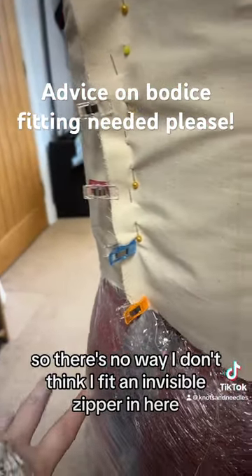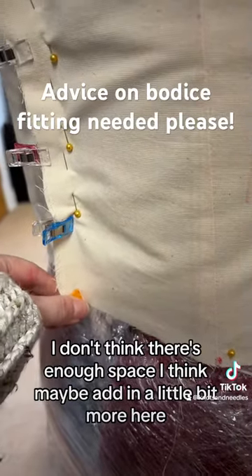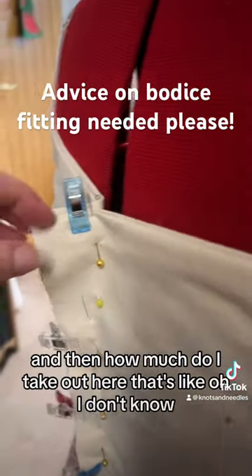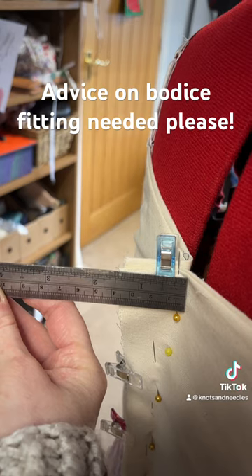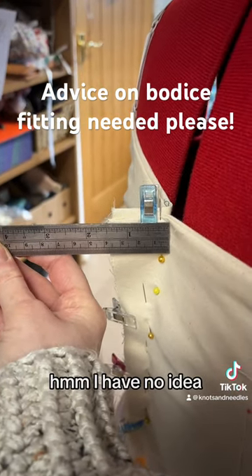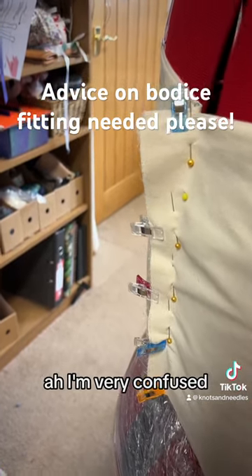There's no way I'd fit an invisible zipper in here — I don't think there's enough space. Maybe adding a little bit more here, but then how much do I take out here? That's like an inch and a half maybe. How much space do I need for an invisible zipper? I have no idea. Maybe I need more down here — I'm very confused.